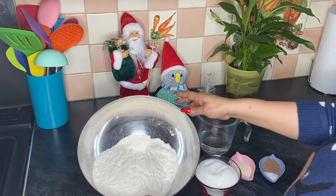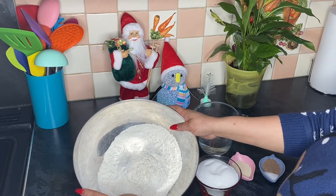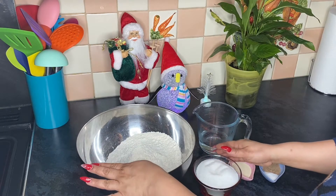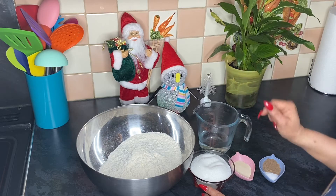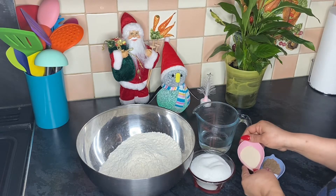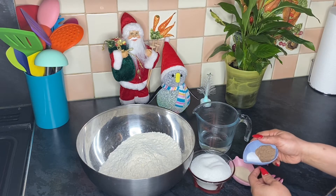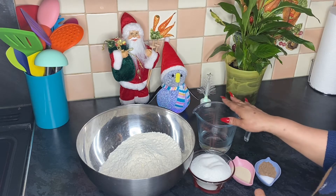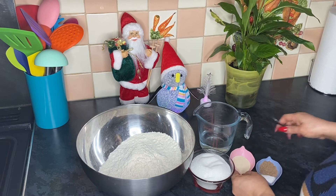Let me show you the ingredients. We have plain flour — four cups, just a small amount today. If you want to make a bigger amount, you can double the measurements. We have one cup of sugar, plus one teaspoon just to proof the yeast. I've got two teaspoons of dry yeast, half a teaspoon of salt, one teaspoon of nutmeg, and a cup of warm water for the yeast.